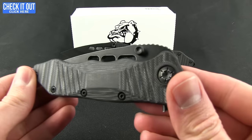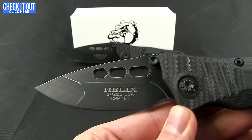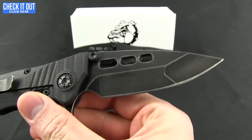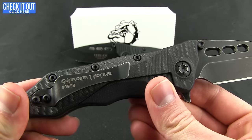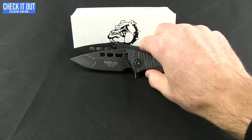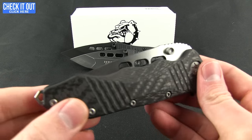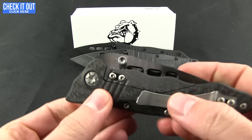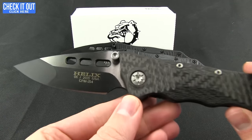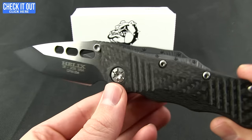Let me show you some of the other options. This is the black stonewash or acid wash version — they've run that look all the way through, even on the pocket clip. And then lastly, this two-tone one; this one comes in carbon fiber. You can see the regular stonewash version there, and there's that two-tone finish.